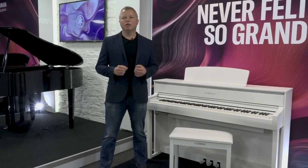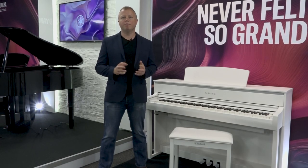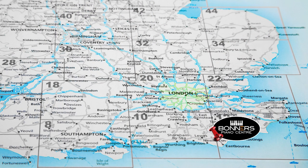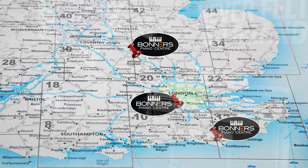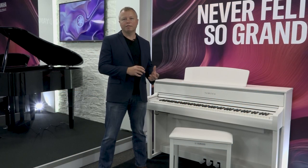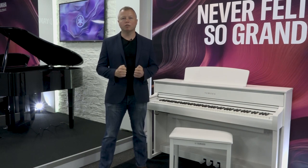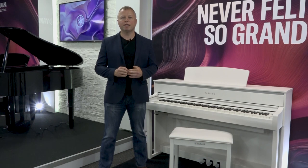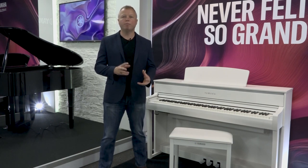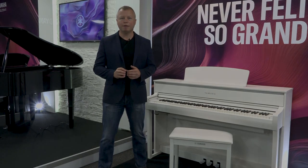If after watching this video you want to come and try these pianos for yourself, please come to one of our stores. We have showrooms in Eastbourne on the south coast, Reigate in Surrey just off junction eight of the M25 motorway, and we also have a large showroom in Milton Keynes just off the M1 motorway. You can compare the CLP775 with other models in Yamaha's digital piano range and also compare it with models from different manufacturers, to make sure you're making the right decision when buying a new piano for yourself or your family.